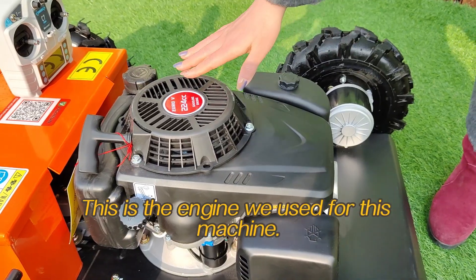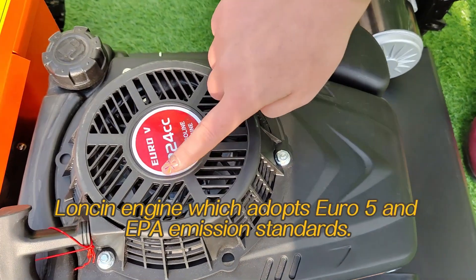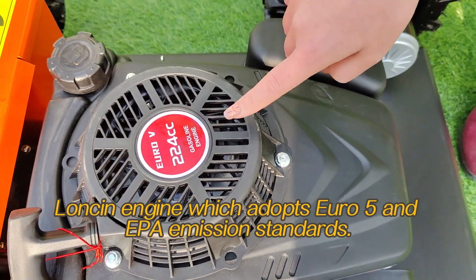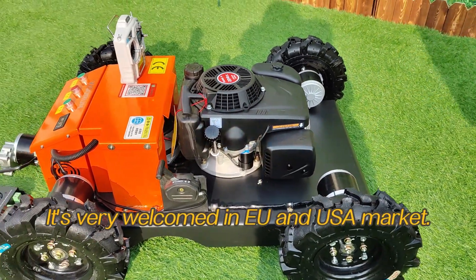This is the engine we use for this machine. It's a 9 HP strong power gasoline engine which adopts Euro 5 and EPA emission standards. It's very welcome in the EU and US market.